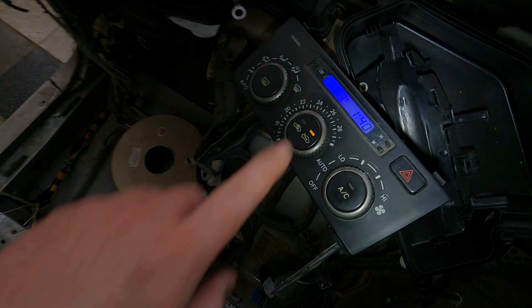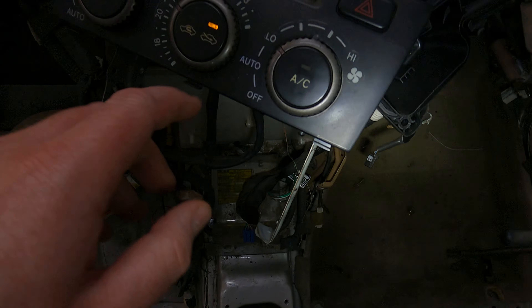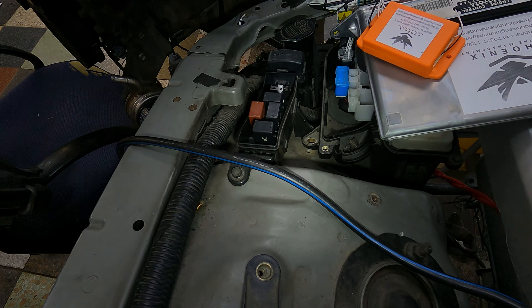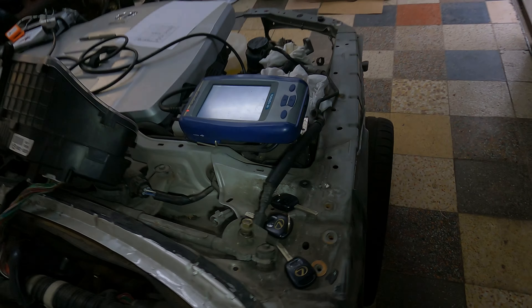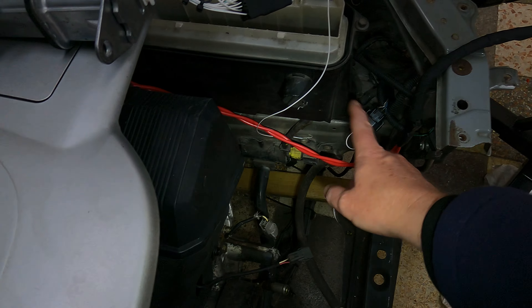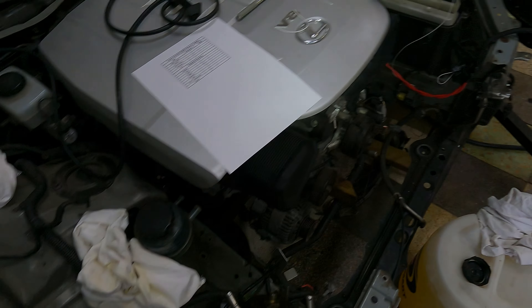Now we'll come over here - we're going to do two in one. We've got the ambient temperature working there, it's displaying a temperature. Obviously yours will be in Fahrenheit, this is degrees centigrade. So as I press the AC, I want you to listen - you're going to hear the relay click for the AC. Fantastic - so that all works. We will come back and do that again when the engine is running so you can actually hear the RPM go up when you press the AC. And if there's not enough pressure on the system it will not work - all the safeties and pressure sensors are still built in.